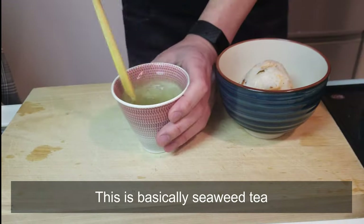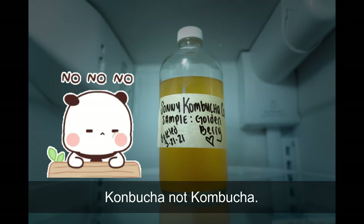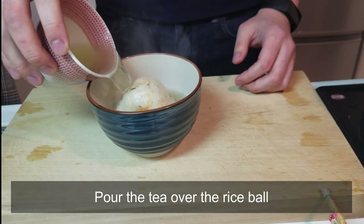Make some kombu-cha — this is basically seaweed tea. Kombu-cha, not kombucha. Pour the tea over the rice bowl.